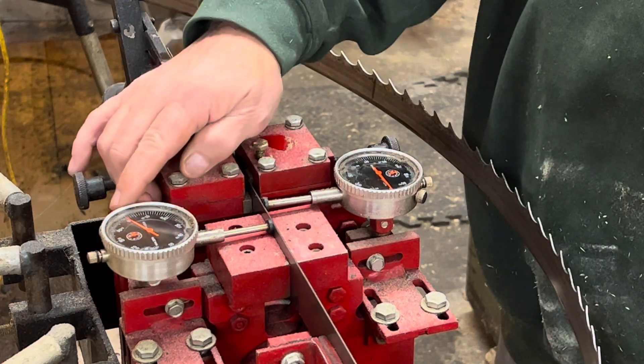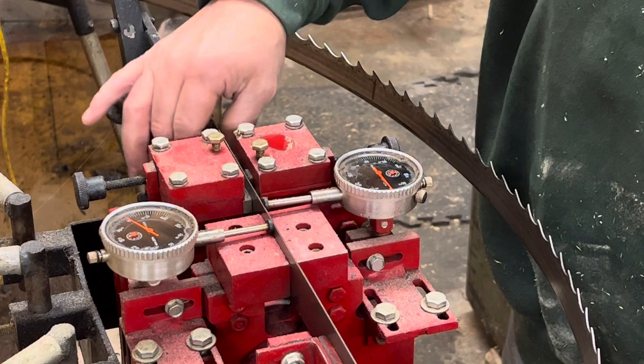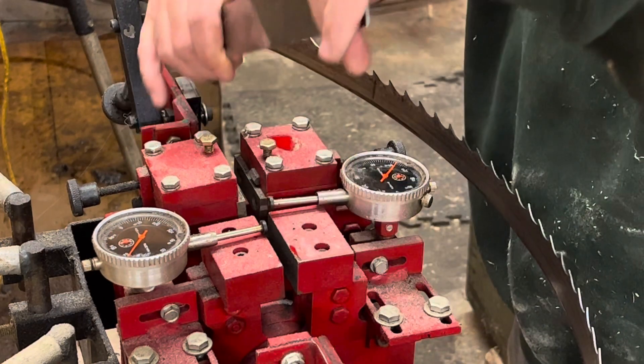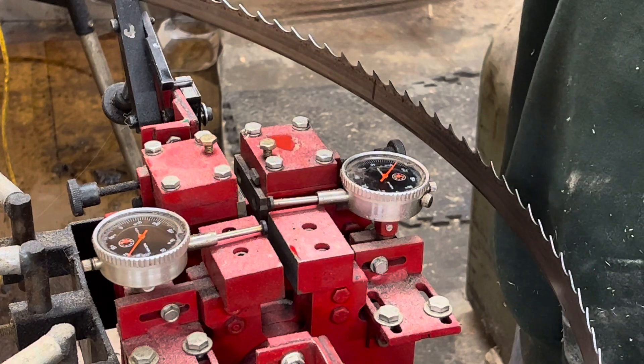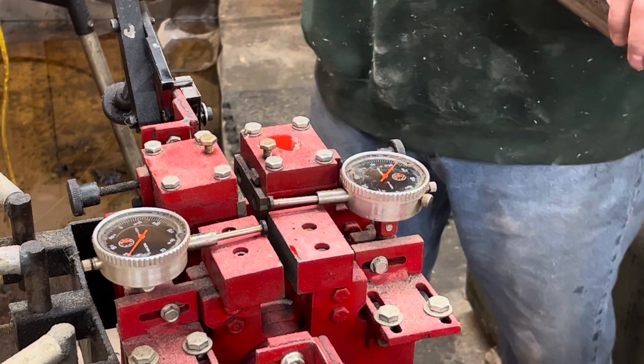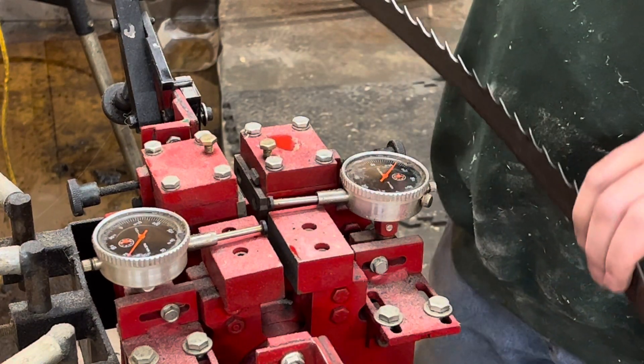This is a cooked setter. If you'll notice right here, I've got this indicator on zero, I've got this one on zero. I've got a straight edge that I put inside here, and I touch off the indicators to set them to zero. So that's step number one when setting a blade — make sure that your indicators are set to zero.